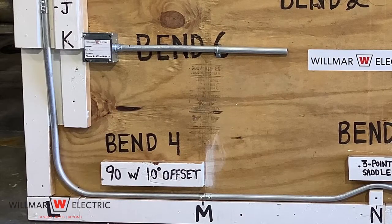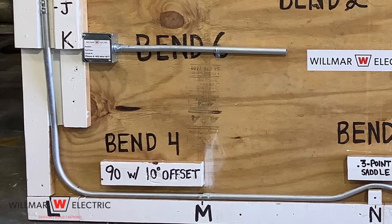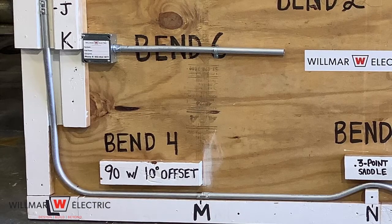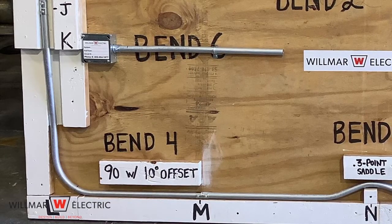We are using 10 degree bends because if you used 30 degree bends, the distance between the marks would be too close together and you wouldn't be able to get the bends in. One bend would run into the other.